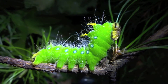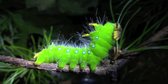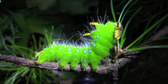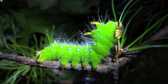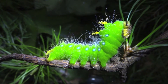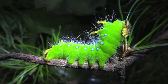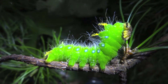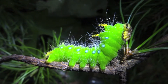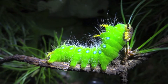It's pretty close to its final stage — the final instar, which is a fancy word for the different phases they go through before they become an adult, which is the moth or butterfly. After this point, it's going to drop down onto the ground, walk along the leaf litter, either crawl under it or dig a bit of a hole, and make a large brown cocoon. This time of year it might come out in late fall, or it might overwinter.